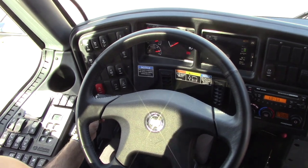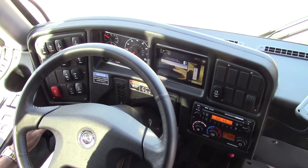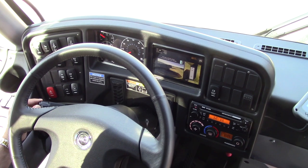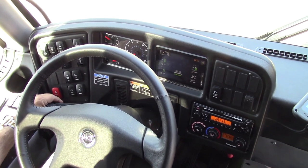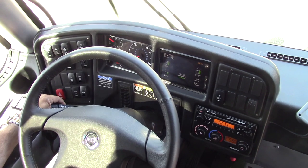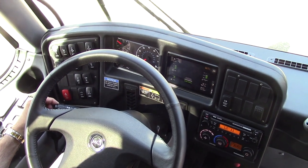This is my turn signal lever. This is my right turn signal — as you can see, the camera comes on. Left turn signal — the other camera comes on. This is my wipers: this is intermediate, this is low, and this is fast. This is how you spray — press on the outside of the lever.